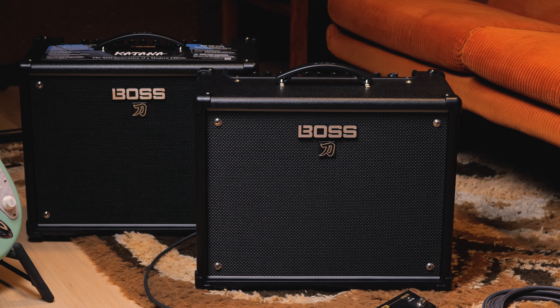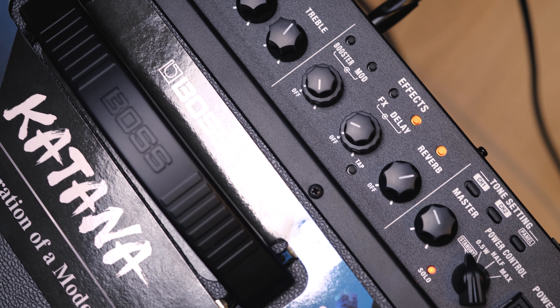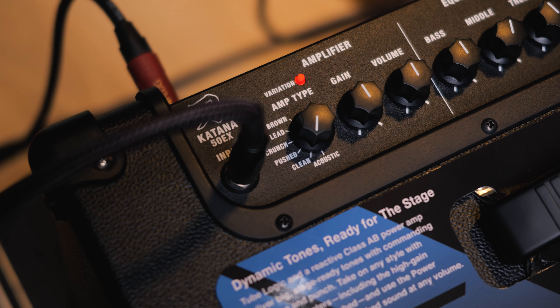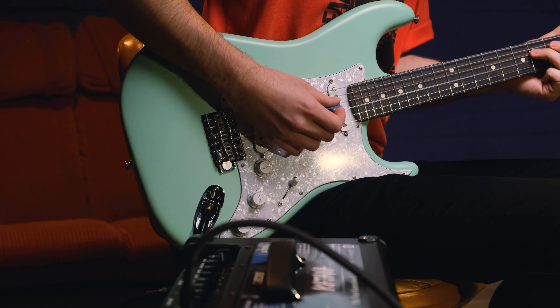Hey folks, we've got the brand new Boss Katana Generation 3 on deck today. It's very nice to see a new facelift on a very popular line of amps. It's got a number of new features and improvements, so let's take a quick look. All the amps from the previous generation are still onboard, but they've been refined and improved. We also have a new pushed amp, which sits between clean and crunch, which is what you would hear me play in the intro.